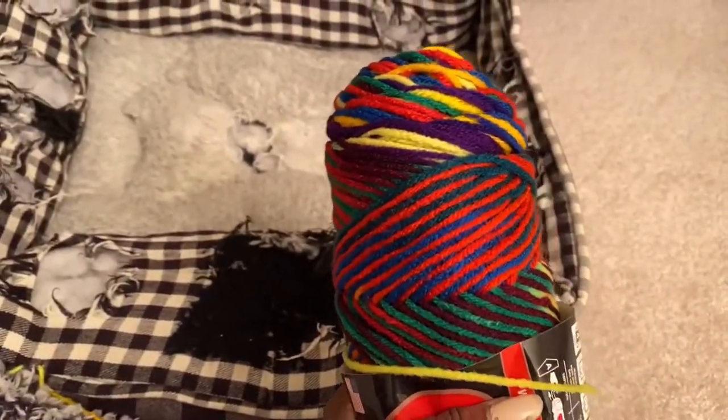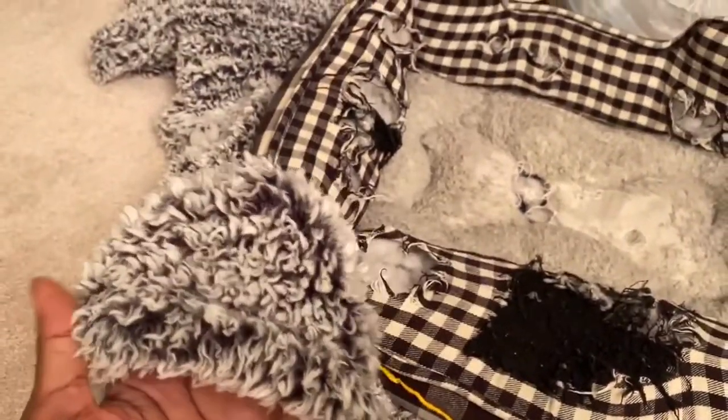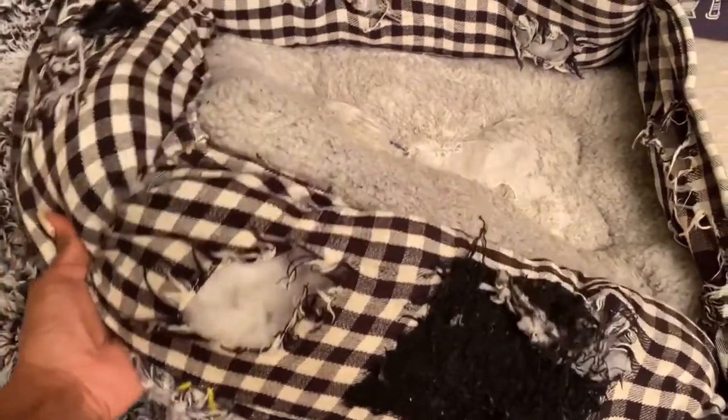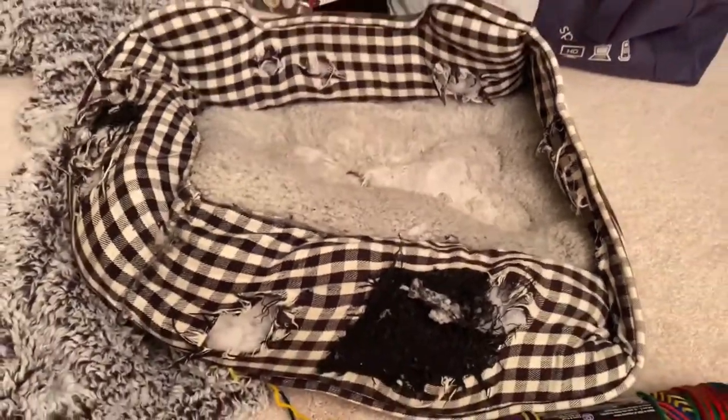I'm going to try to re-upholster his bed using some yarn that I already have. I think this will be a pretty quick solution and he'll absolutely love it. The first thing we're going to do is turn the bed inside out — that's going to make it a lot easier to sew.